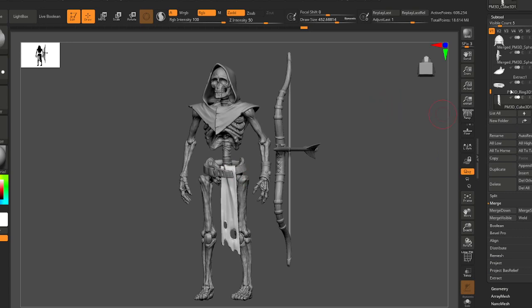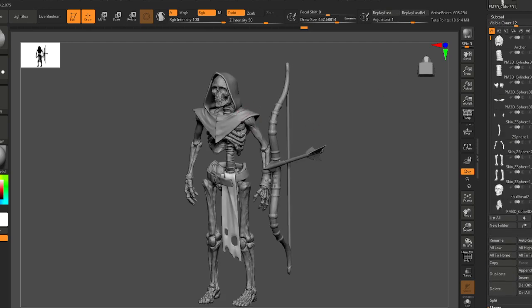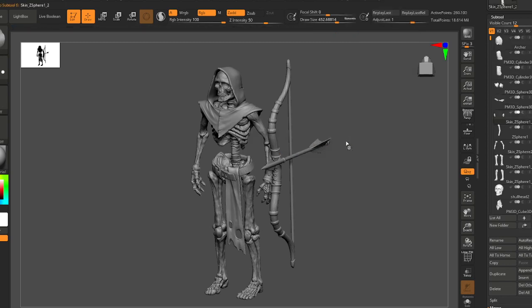We're gonna learn the Transpose Master, and it's going to kind of assume that your scene is built into several sub tools, which can be annoying to work with when you're posing. So I highly recommend using the Transpose Master if you're doing some posing on a character that has several layers like this.